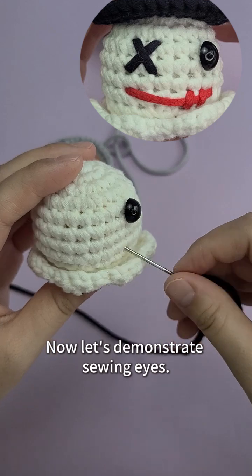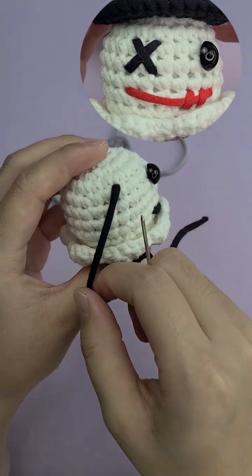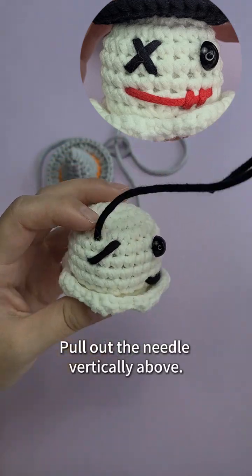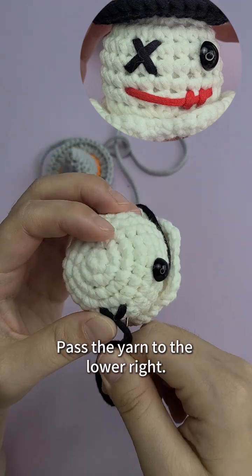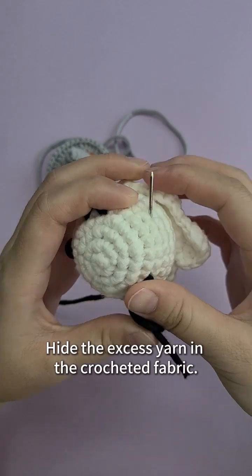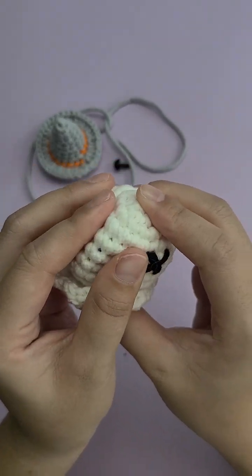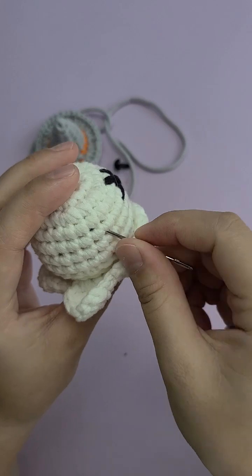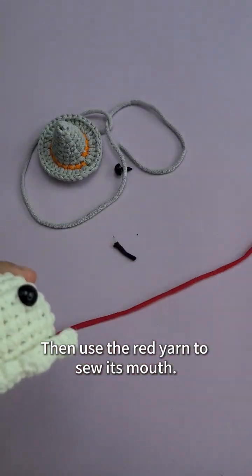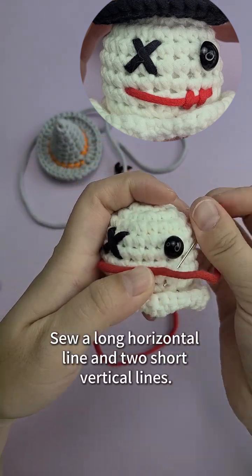Now let's demonstrate sewing eyes. Find the right place to insert the needle. Pull out the yarn and insert the needle in the lower left direction. Pull out the needle vertically above, pass the yarn to the lower right to form an X shape. Hide the excess yarn in the crocheted fabric and cut off the remaining yarn. The eye is sewn. Then use red yarn to sew the mouth — sew a long horizontal line and two short vertical lines.